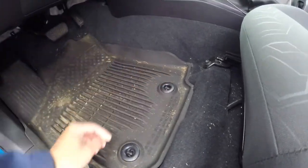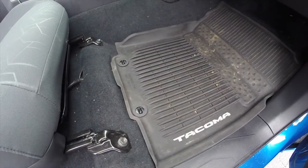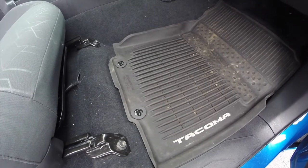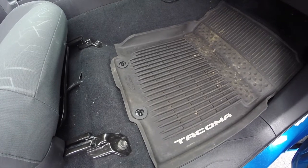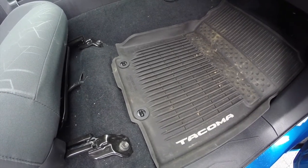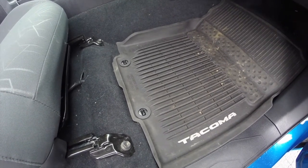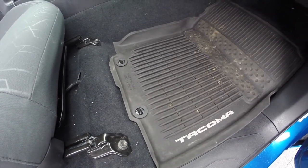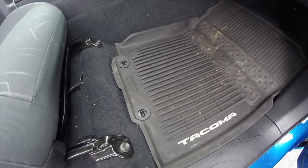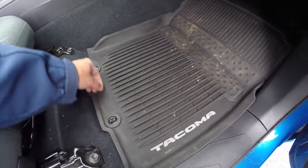So let me show you what I did. This is the passenger side floor mat. I found these clips on Amazon for about $6 with $5 shipping — I'll put the link in the description below. You can see they're very similar to factory. They're not quite as good, but they're pretty good and they do the job. My floor mats don't move anymore.